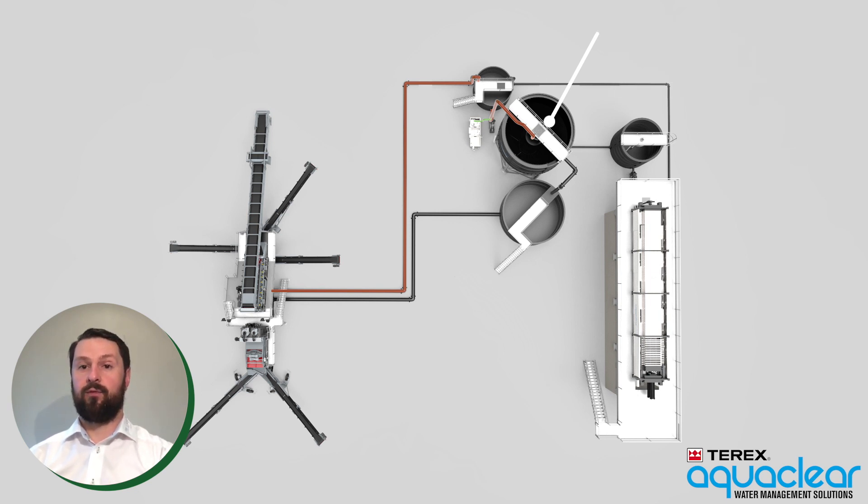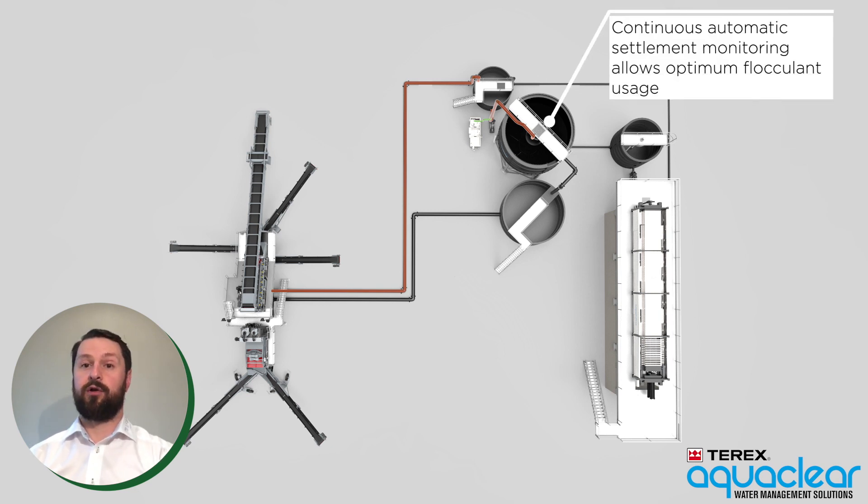The settling rate of the dirty water is continuously monitored automatically. This allows the system to adjust the amount of flocculent used and therefore optimize consumption.